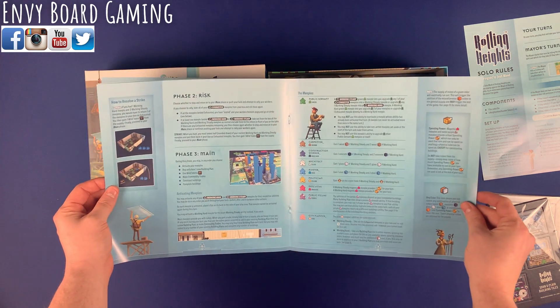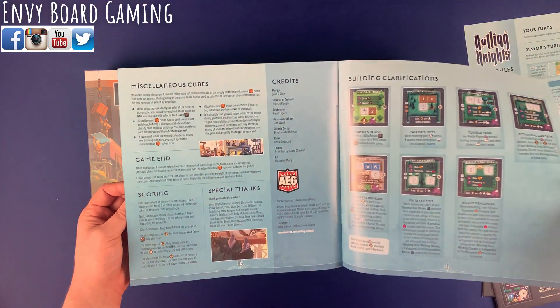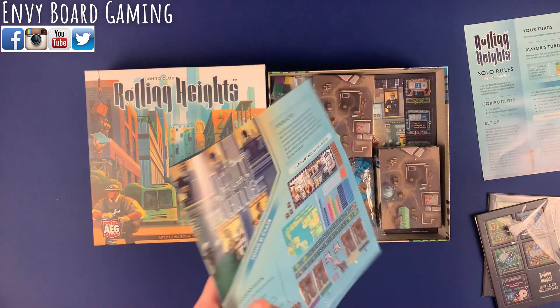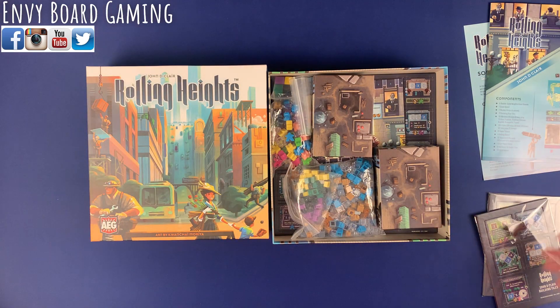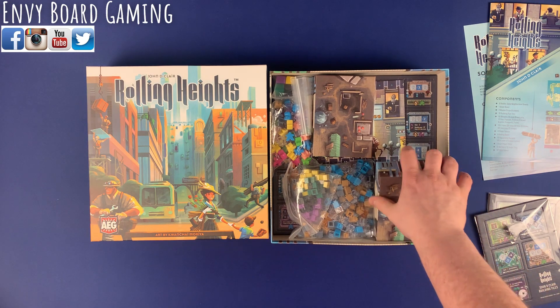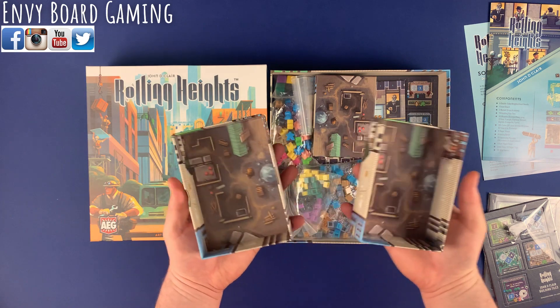We have the rulebook with the setup and everything. I like the layout of the rulebook — it looks nice. This will be interesting because in this game you're rolling meeples, and depending on how the meeples land, that's how you are going to be taking actions and determining what you can and can't do.